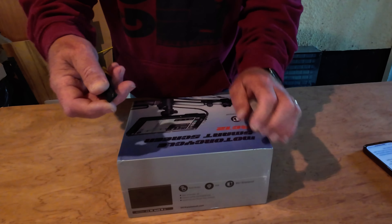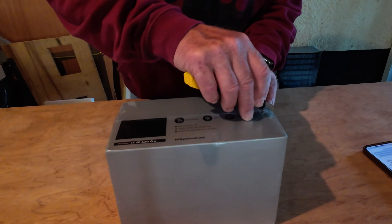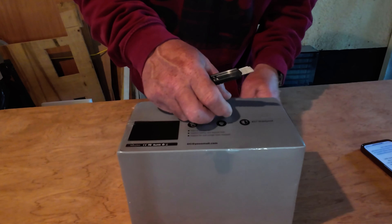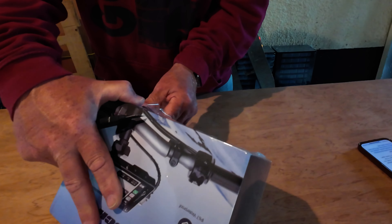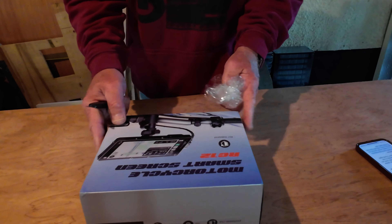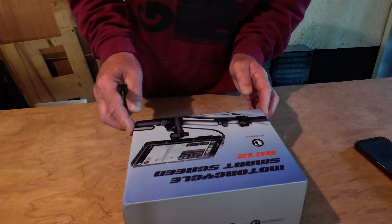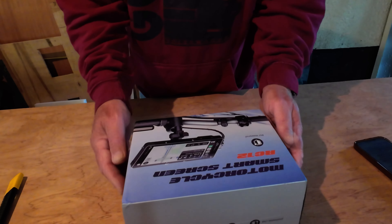So first of all we're going to open the box and have a look at exactly what we've got. I'll cut the plastic away - you're seeing it for the first time just like I am. I've not opened the box before so my reaction is genuine and I'm not going to say anything's great if it's not. I'm going to get it fitted to the bike, and later in the weekend we're going camping. I've decided I'll follow Vee on the bike, use the sat nav and other features, and see how good it is.